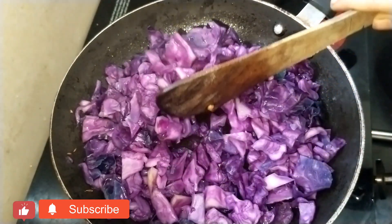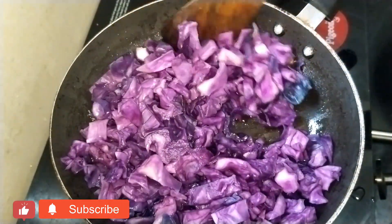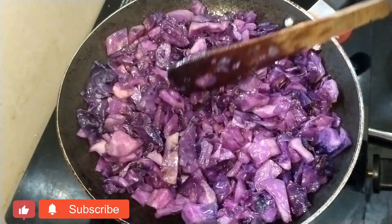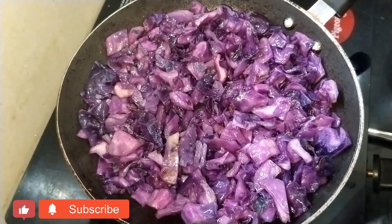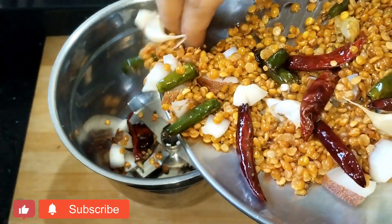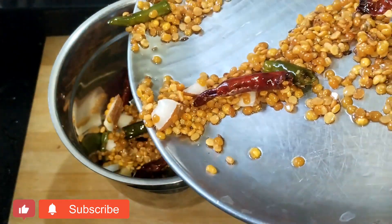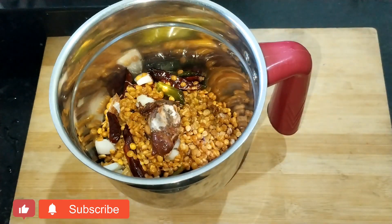I will fry the cabbage in the pan. I will work with the cabbage and fry it in the pan. I will use the cabbage in the pot.